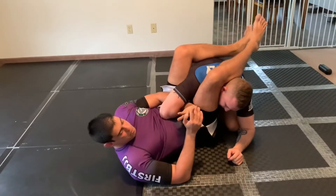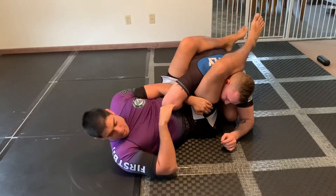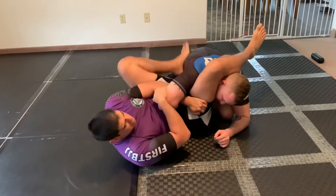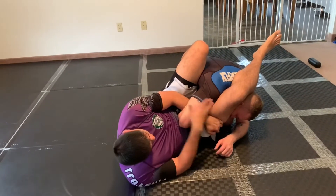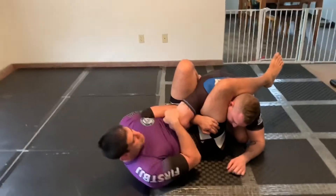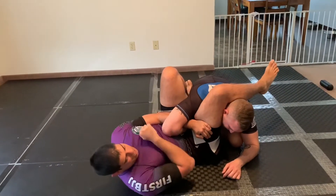A common mistake that people make here is when they try to bring the elbow to the ear, they end up turning down and putting their nose to the mat. If I do this against Dave, he's going to have a lot more room to move — it's not really moving his elbow at all. So when I'm in here, I want to keep this grip tight and do a side crunch, trying to bring my elbow down to my hip.